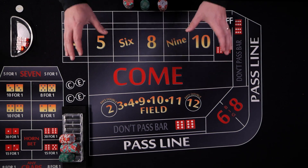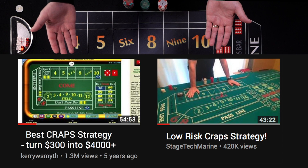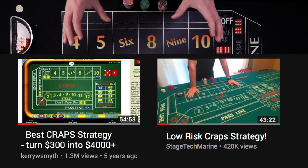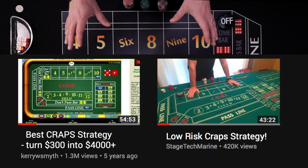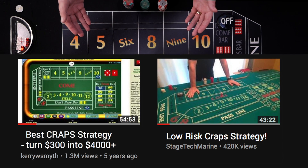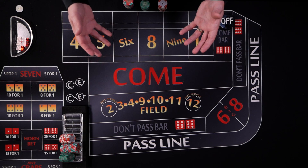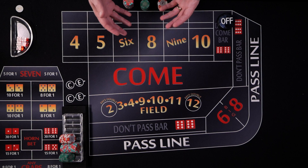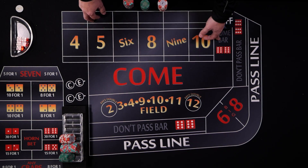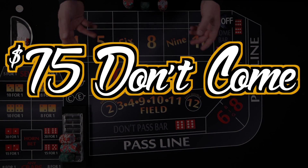Hello and welcome to Color Up. Today I'm going to cover the most popular craps strategy on YouTube. These two videos cover this strategy — they're very similar with a couple of nuanced differences but basically the same. Between them they have nearly 2 million views. This strategy doesn't really have a name, but because a major aspect of it is a $75 don't come, we're going to call this the $75 Don't Come.